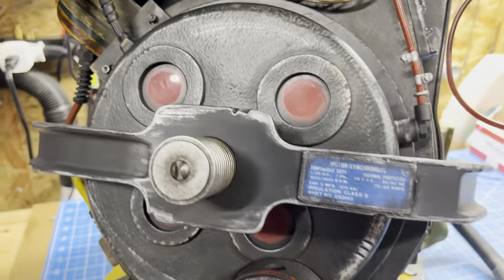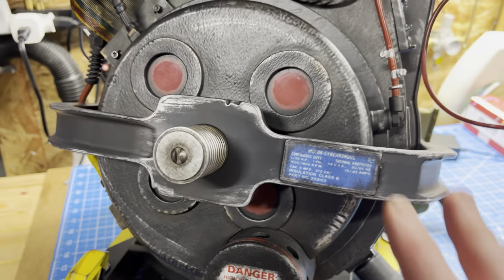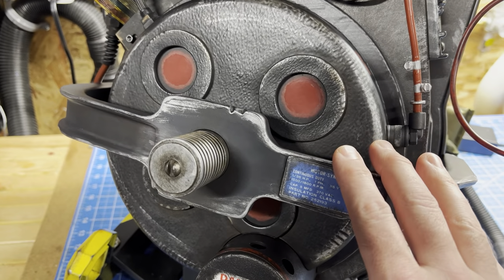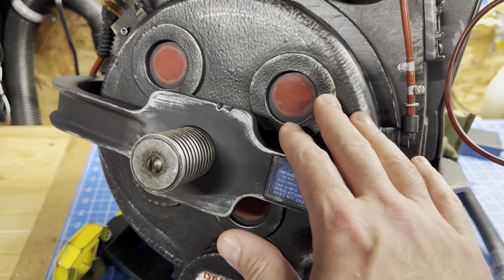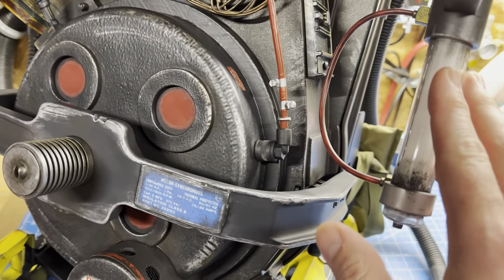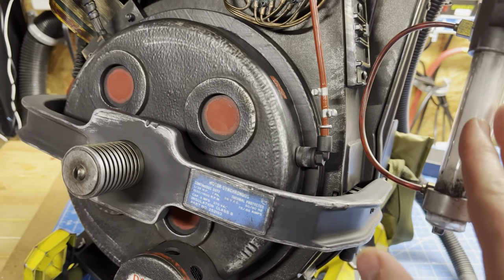I have a quick update on the Proton Pack. The latest change comes to the Cyclotron lid. Some folks have asked: can you change the colors inside the lid so that they match the mode of the wand when you're using the video game mode?